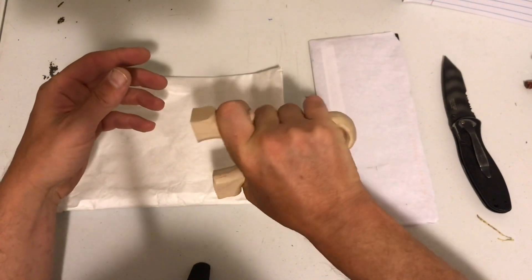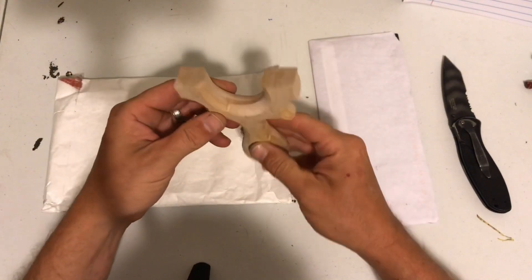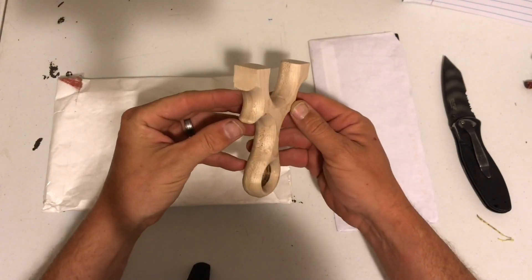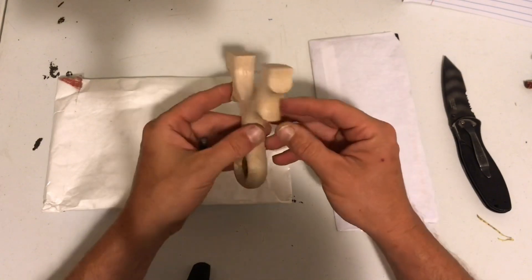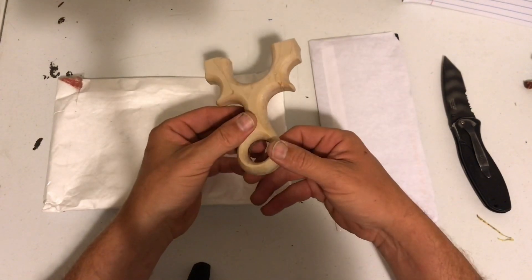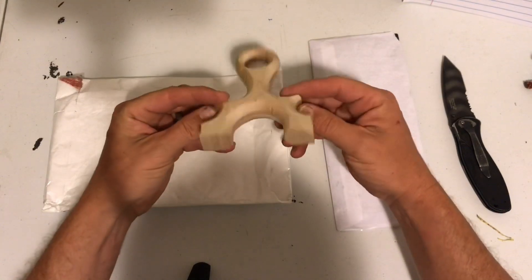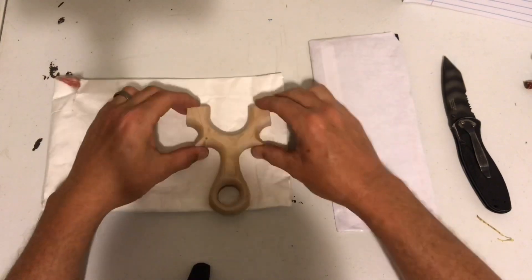He must have known my hand size. Look at that — it fits perfect. Man, I'm going to be shooting every cat in the neighborhood. Holy cow. I wasn't even expecting any of this, but especially this. Oh my goodness. Hunter, I appreciate it, buddy. Good Lord. That's awesome.